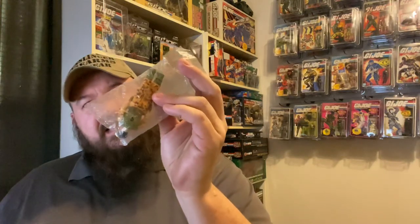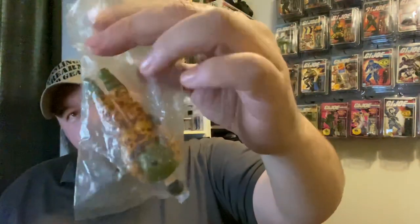I bought this figure off of eBay and it was advertised as being factory sealed. But I think I know that they didn't factory seal these in a plastic bag. These came in blister packs inside a box where you could see the entire assortment of figures, and they never came in a plastic bag. So someone along the way has decided to take a mint loose figure and heat seal it inside of a plastic baggie. This baggie looks like doo-doo. It's all faded, beat up, doesn't look good at all, so we're just going to go ahead and cut that right open.